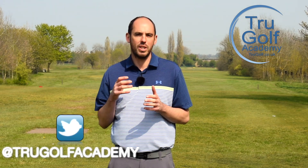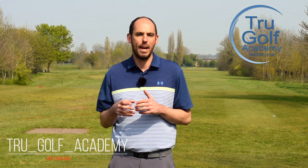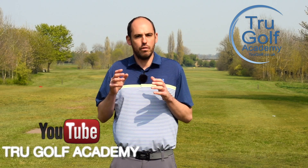Today I'm going to be focusing on the downswing and I'm going to go through two really destructive moves I see players make on the driving range or out on the golf course, day in, day out, that really are very disruptive. I have done a part one of this series on the backswing, so I will put the link up here — it's worth checking that out — but today's video is going to focus on the downswing.